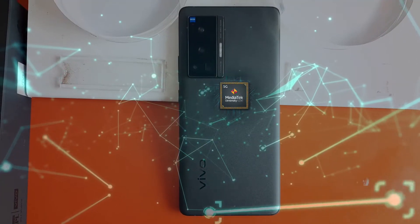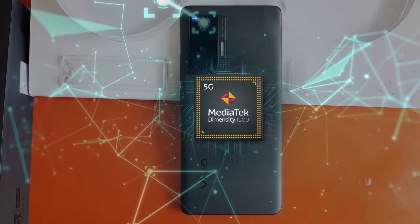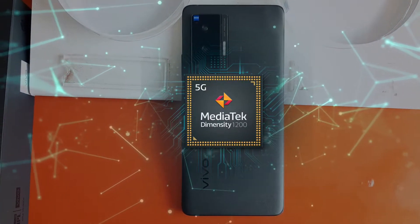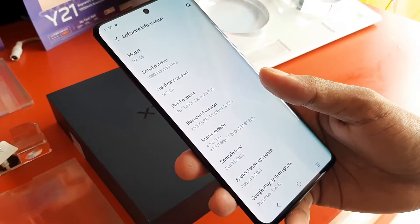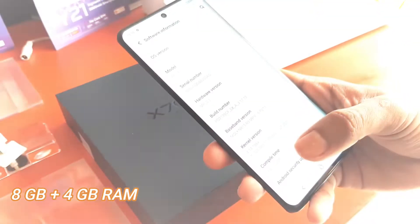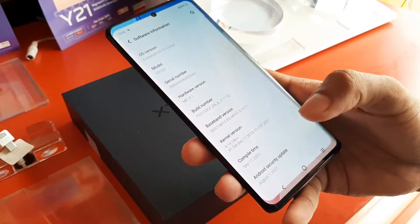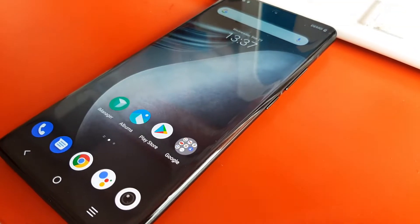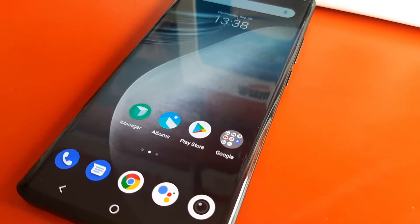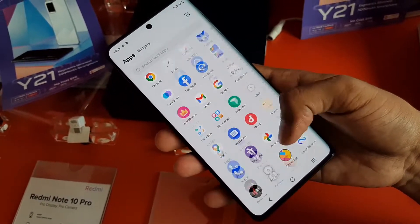This phone gets its power from the MediaTek Dimensity 1200 5G processor, which is currently considered a very refined and highly optimized processor in the market today. The performance is totally cool - I had no lagging issues or any other problems. A lot of people talk about various issues, but I found this phone to be totally perfect and I really liked it.